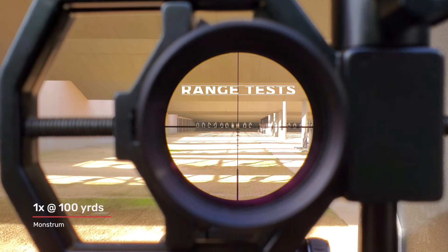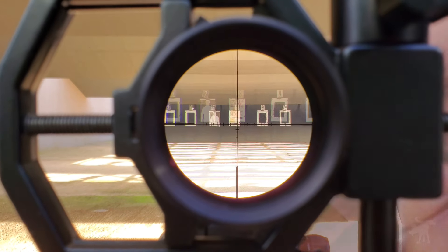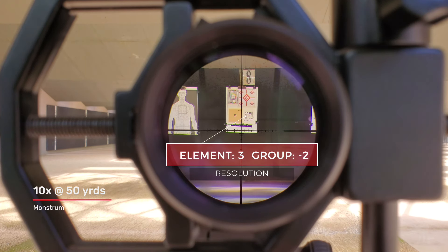We're looking at our targets downrange at 100 yards through the Monstrum Banshee with the fiber optic BDC-C1 reticle. Bringing it up to its maximum of 6 power — that's a good clean view. Moving over to 50 yards using our reference target on the bottom left, we're looking at a reactive sticker target. More importantly, can we make out the .22 caliber bullet holes below that sticker target? And using our U.S. Air Force optical resolution chart on the bottom right to see how far down in vertical and horizontal resolution lines we can make out.